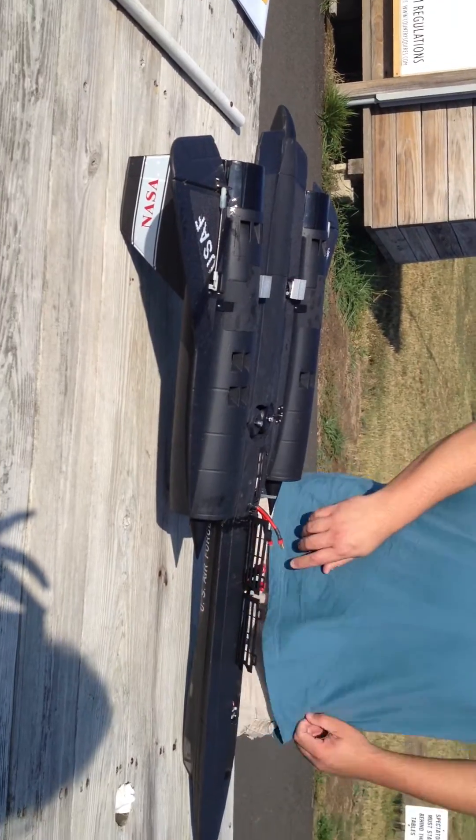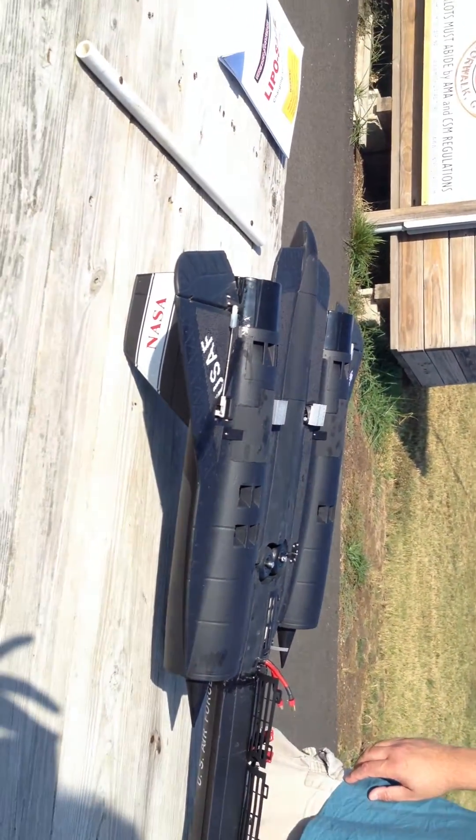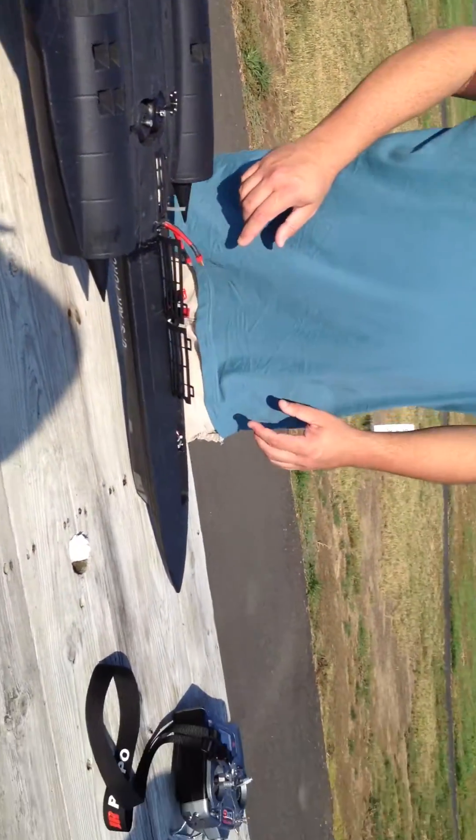As you can see, it's a lot just to get the batteries in. Correct model. Throttle's down. Trims are set. Gear is up at the moment.